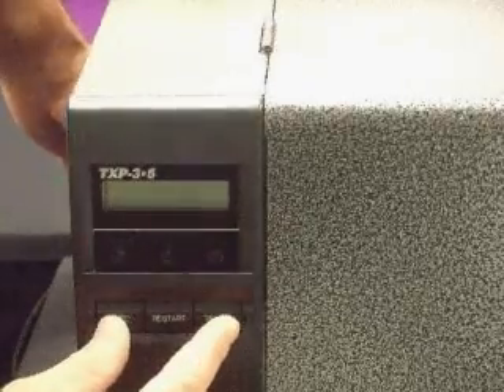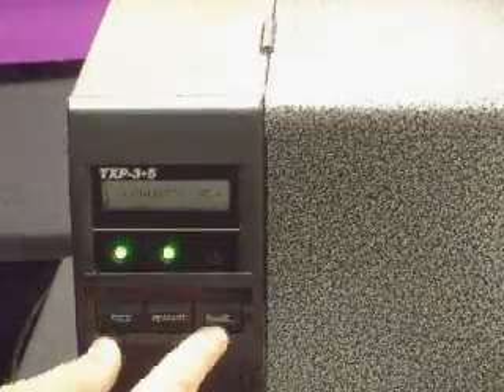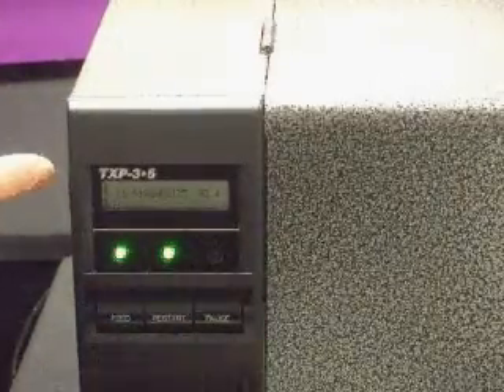Turn the printer off, and while holding down the feed and pause buttons, turn the printer back on. This will put the printer into diagnostic mode.